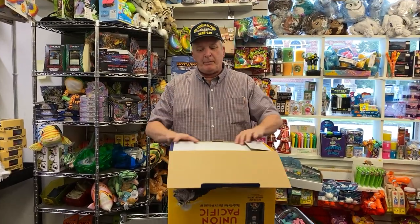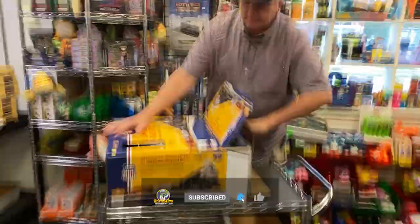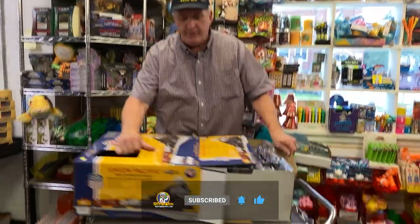One thing nice about Lionel is the way they packed it. They've changed their packaging — they used to have these, now they're just kind of packed like this.